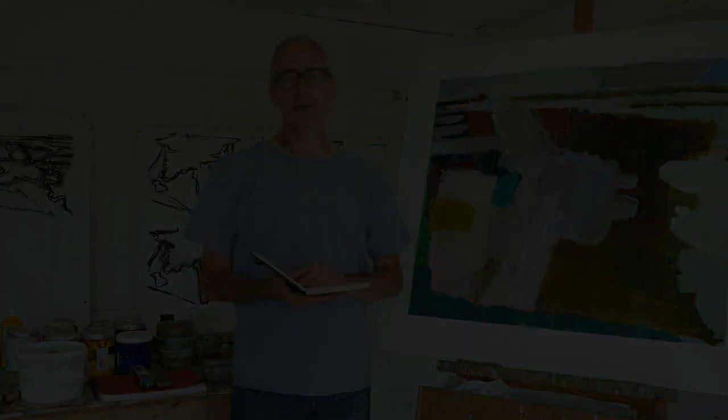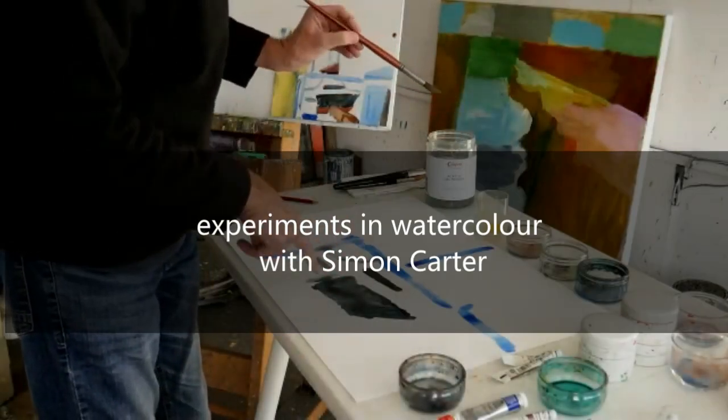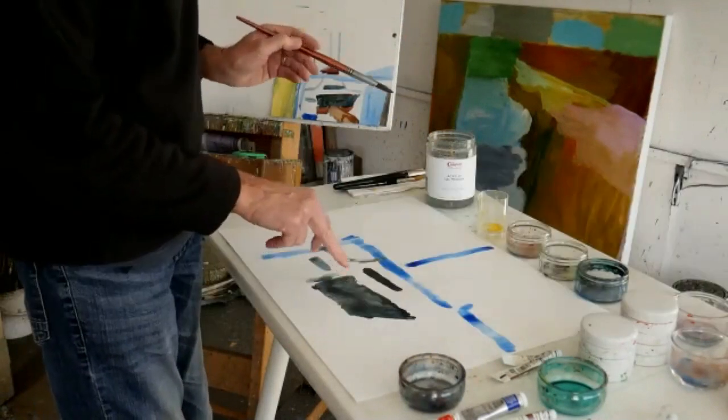My name is Simon Carter and welcome to my studio and to the working landscape. I'm trying to let it do some of the things that watercolour does. So this has flowed rather nicely because there are two colours mixed together there.